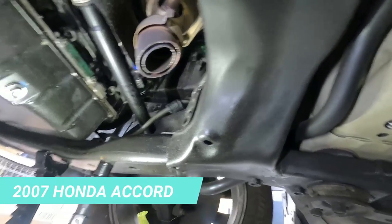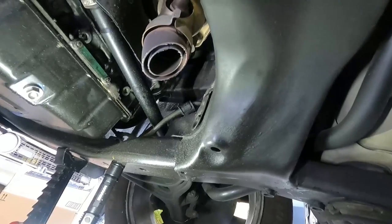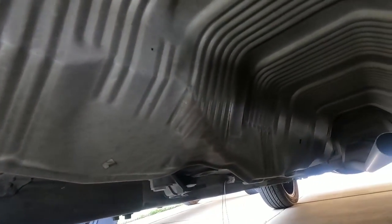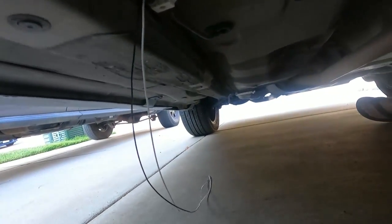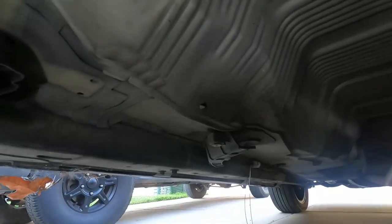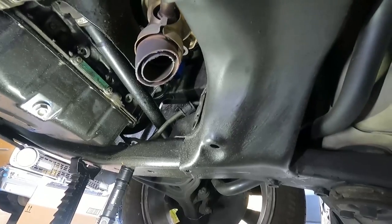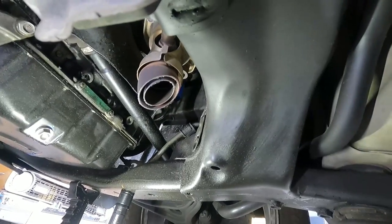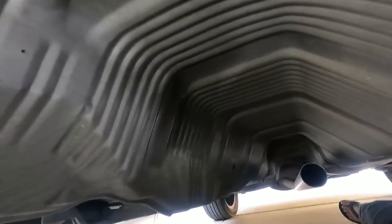Hey, what's up YouTube, down the Fix-It Man. As you can see, some thieves cut off our catalytic converter. They cut the downpipe here, cut our flange off the exhaust pipe down here, and they just yanked out the oxygen sensor. So we've got a little bit of a project on our hands. My daughter drives this car — she went out to start it and it sounded like a Harley.